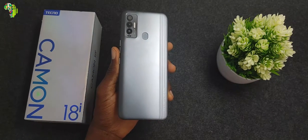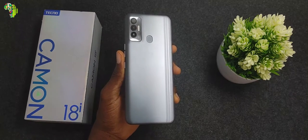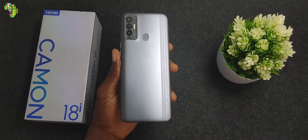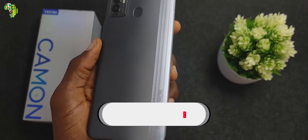This is the Camon 18i and the color option here is Space Grey. There are other color options, but thankfully this is the one I received. It looks like a blend of black and silver coming from either side to meet in the middle, and there is a stripe of five textured lines on the side adding more beauty to the rear of the phone.